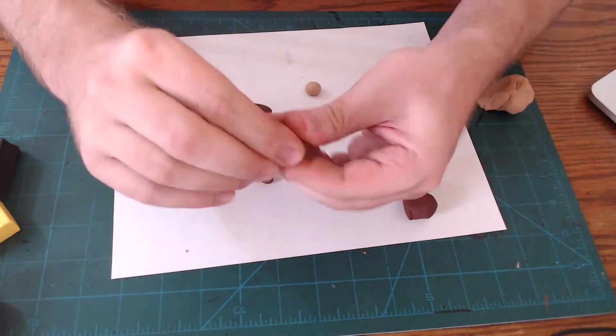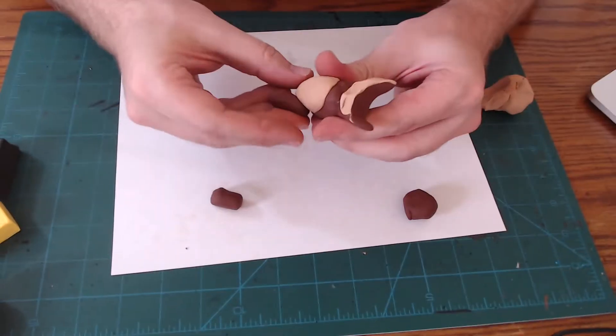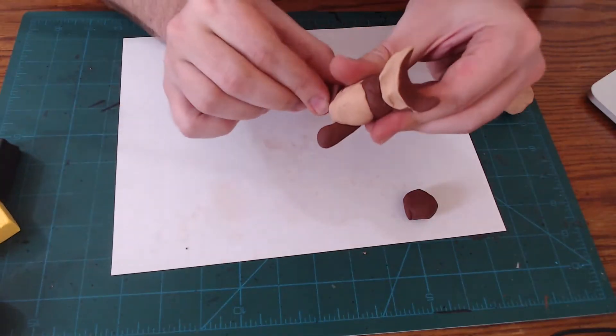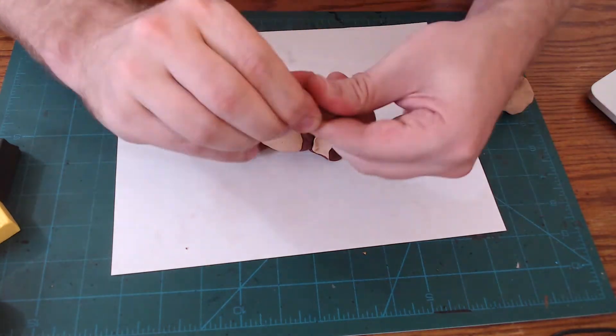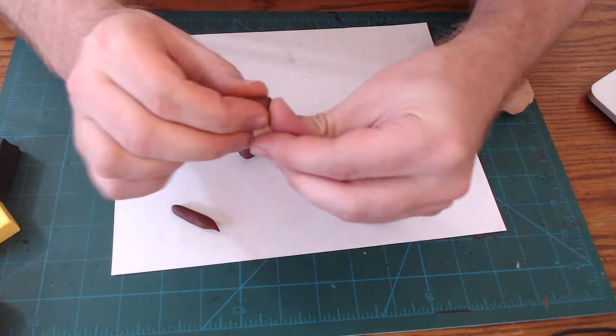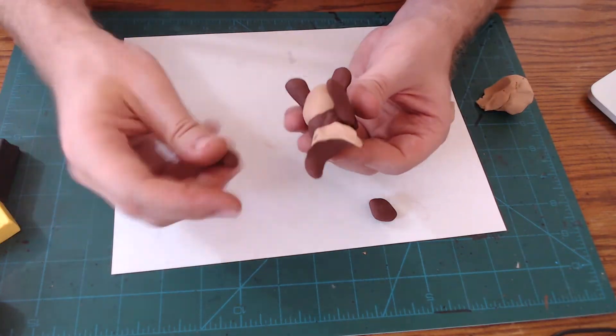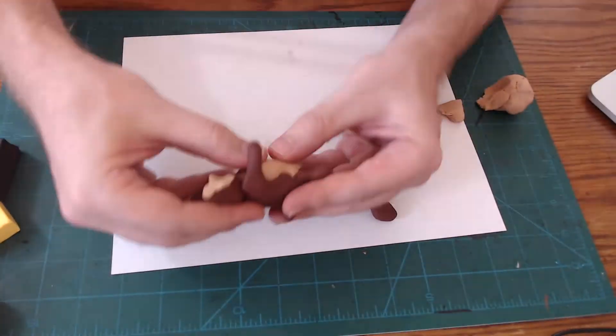The second third of our starting brick, we're going to split and then roll out into cylinders to make the legs. I put one going forward and one going back to make it look like the Owl Bear is lunging forward. The last third of the brown clay, we're going to split in half and then split again and roll those out to make arms. I'm going to stick them on to make it look like the Owl Bear is lunging forward to claw at somebody.